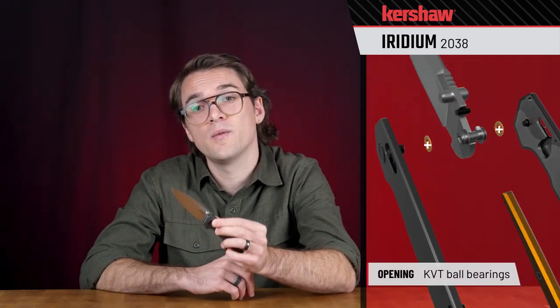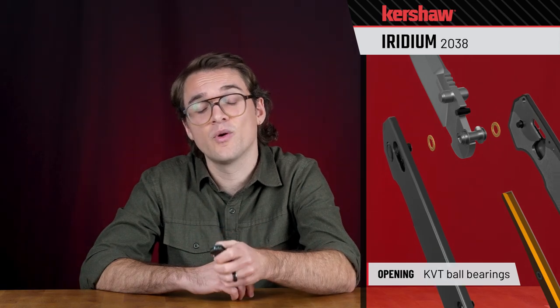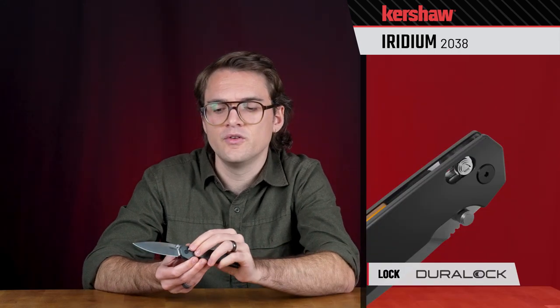The knife opens and closes super smooth on ball bearing washers, and you can deploy it using the thumb studs on the blade. It also features our Duralock mechanism — you grab that locking bar, pull it back, and the blade is free to move. Super nice, super smooth, fun to fidget with, and it keeps your fingers out of the way of the blade.